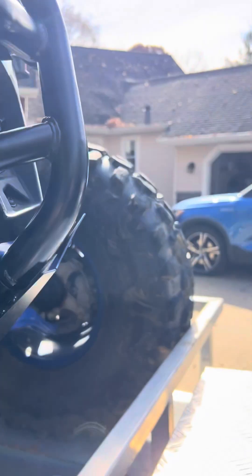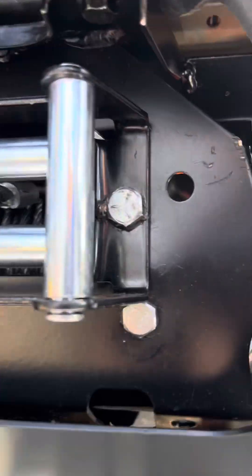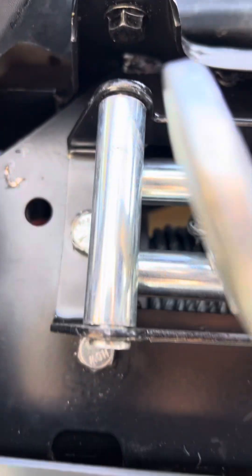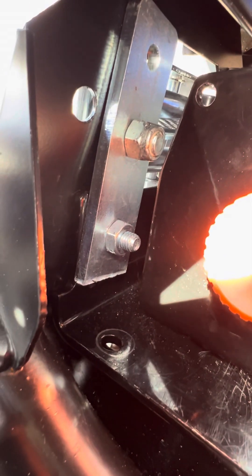For the front, these two holes down here I had to drill through for those, and those line right up with the tabs. There are some vertical tabs on the bracket that come up, and you can see that's where the bolts come through on there.